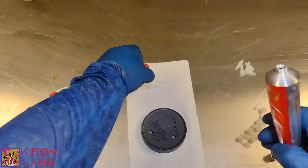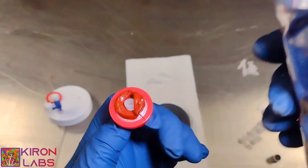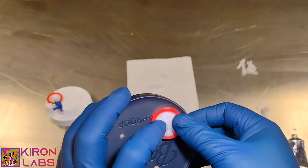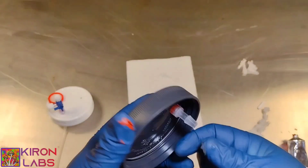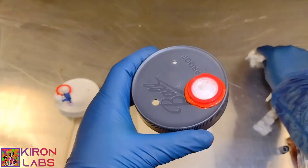First we start by opening up the seal. Now we're going to put a nice ring of sealant right around our disk filter. We're going to put the luer end down, kind of push it in, make sure it's on there nice and snug with no air gaps. And now we'll twist on our male luer lock. That's what it looks like.